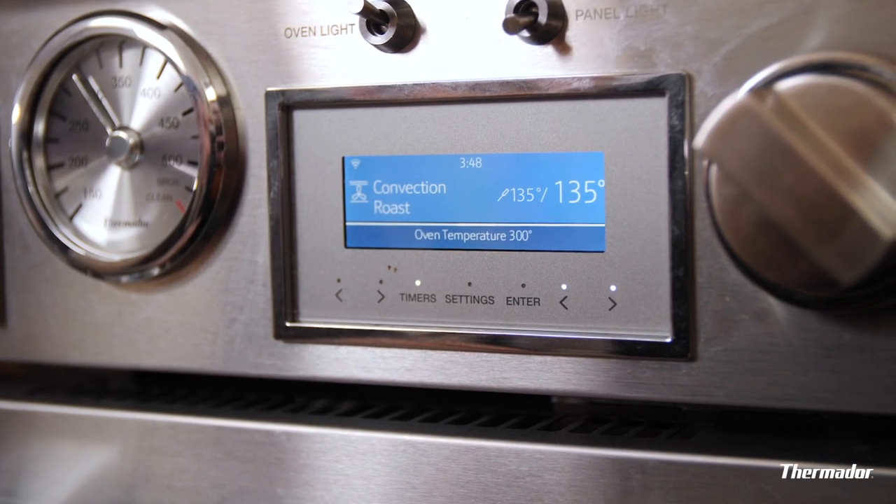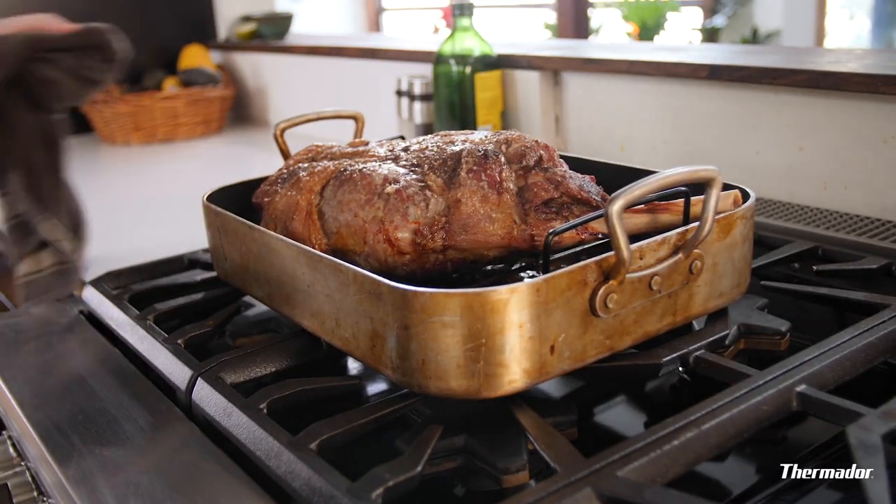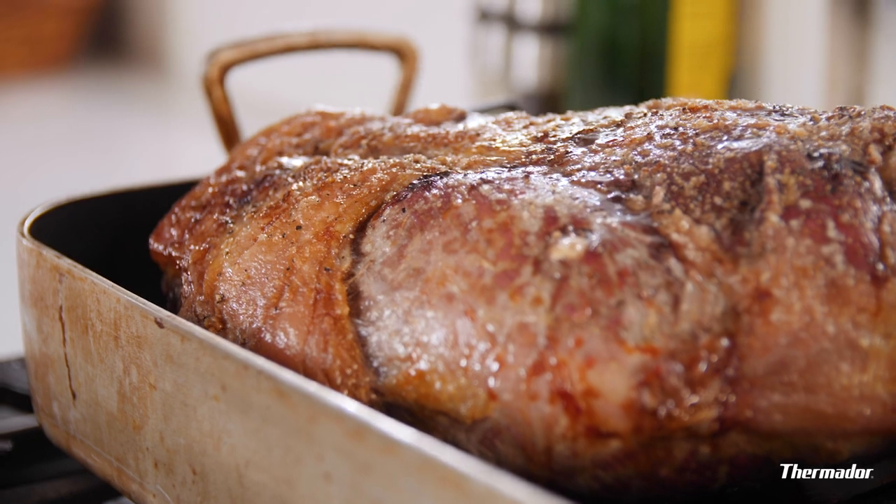135 degrees — good to go. There it is: a large hunk of meat, cooked courtesy of the Thermidor. To be honest, I thought that was going to take much longer. In my pre-Thermidor days, I would have planned a whole day around it. But thanks to the convection roast mode, that only took three hours, which means it gives me time to pursue my true passion of rewatching vintage professional wrestling from the early 90s.